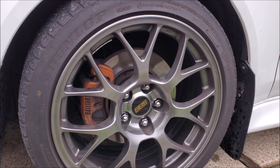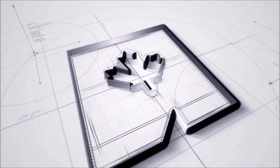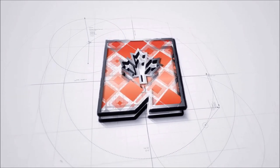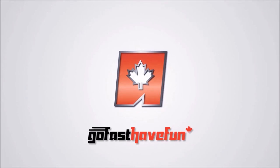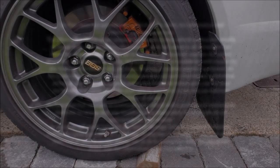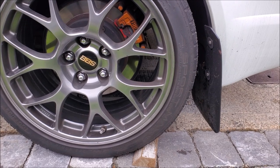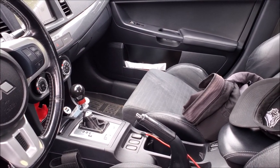Hey guys, today we're going to be changing out pads and rotors. Now as much as possible you want to work on a level surface, but regardless you always want to secure the wheels. Also make sure the vehicle is in park or in gear and apply the parking brake.